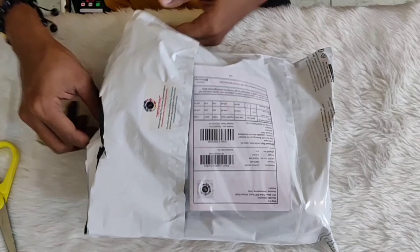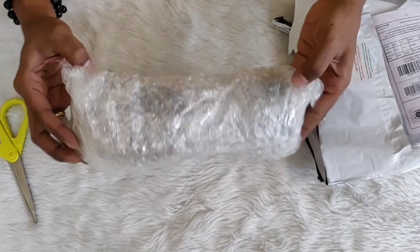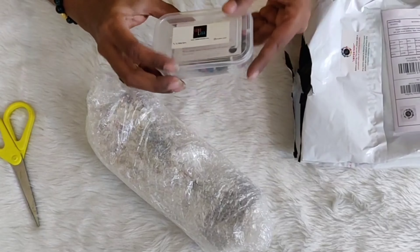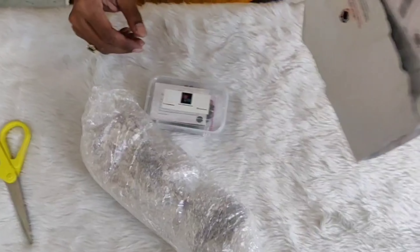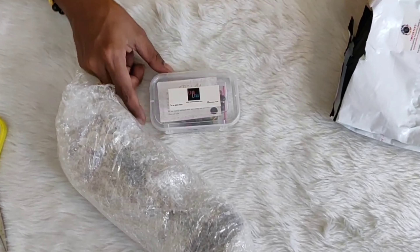Before you start cutting open your parcel, make sure the entire parcel — front and back — is captured in the camera lens, and make sure it is not tampered or damaged.